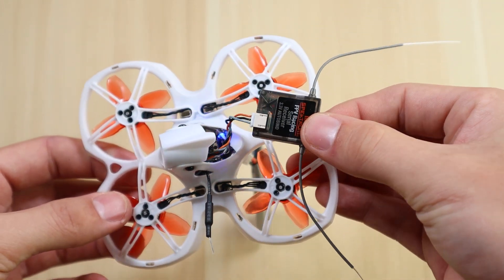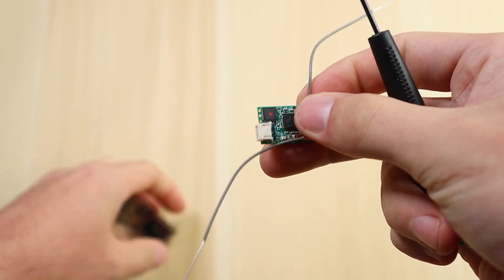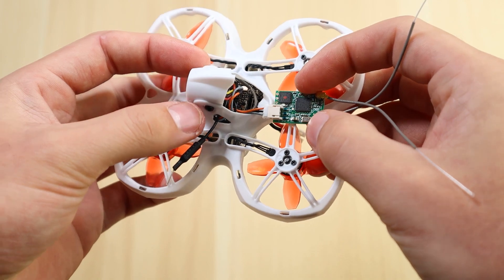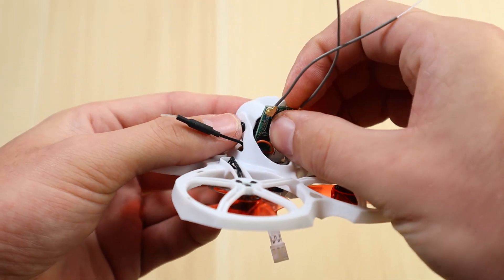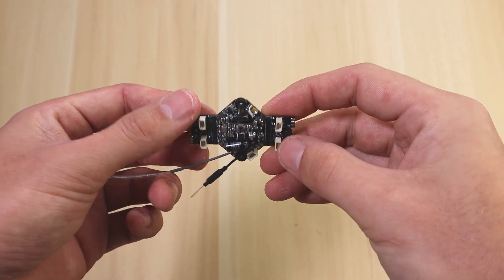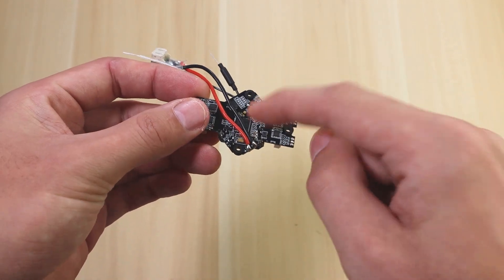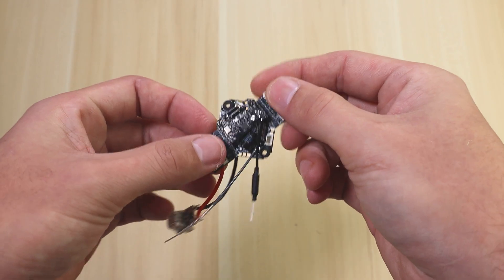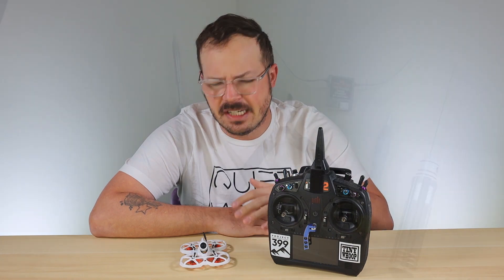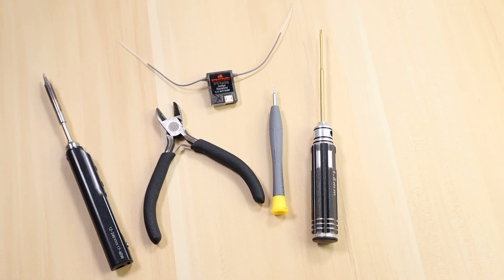When installing this, I like to decase the receiver so it's as small as possible, because on some Tiny Hawk models like the Tiny Hawk 2 or the original Tiny Hawk it's going to be hard to find a place to put it — you may even have to install it on the outside of the aircraft. For this video I'm using a naked all-in-one board outside of an aircraft so you can easily see where to solder and where the pads are. You'll need a soldering iron, some tools, and a Spectrum receiver to get started.